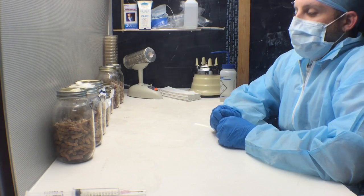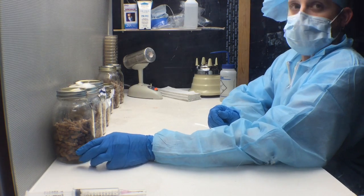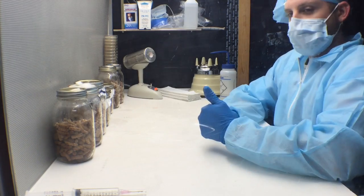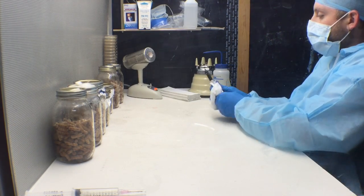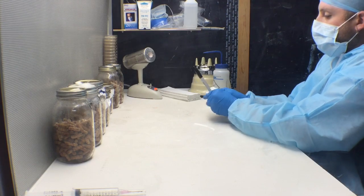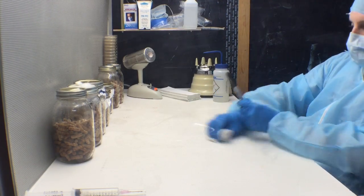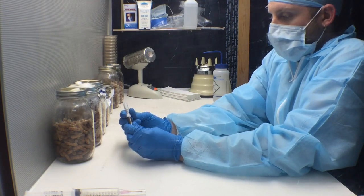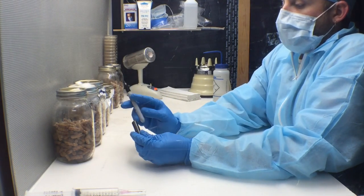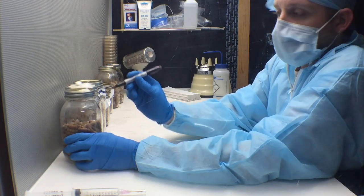Now your jars are sealed and you should be able to take them out of your clean area and put them into your inoculating room. The next step will be to label all of your jars. In keeping with clean technique, we're going to sterilize our pen and then put our information on each jar so we do not forget when we made them and what culture we're using.